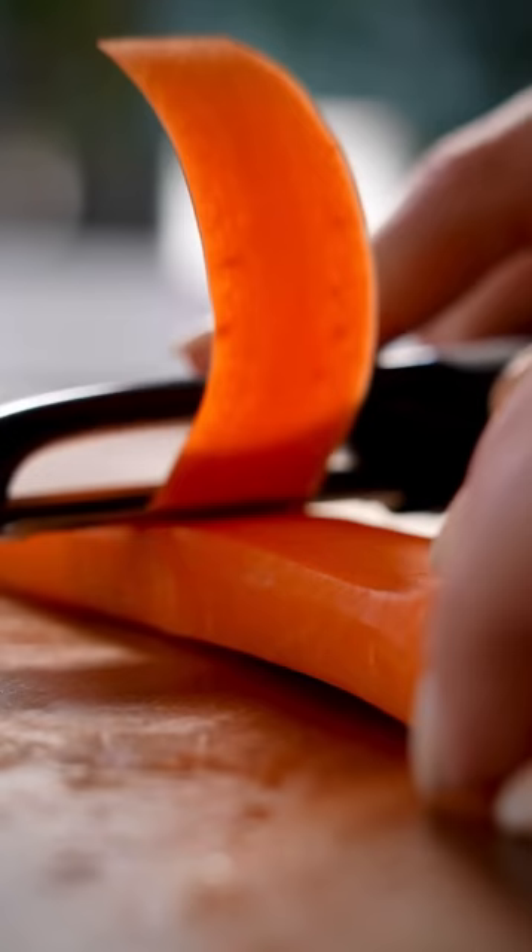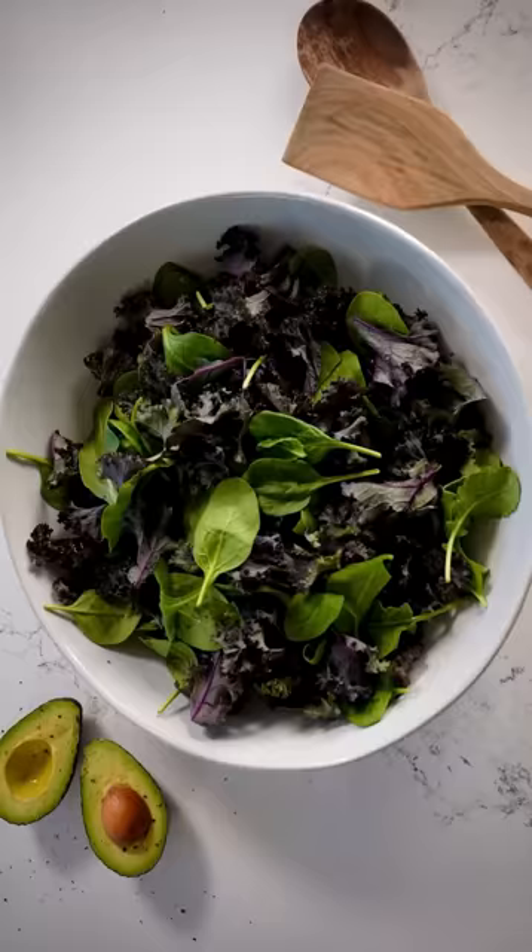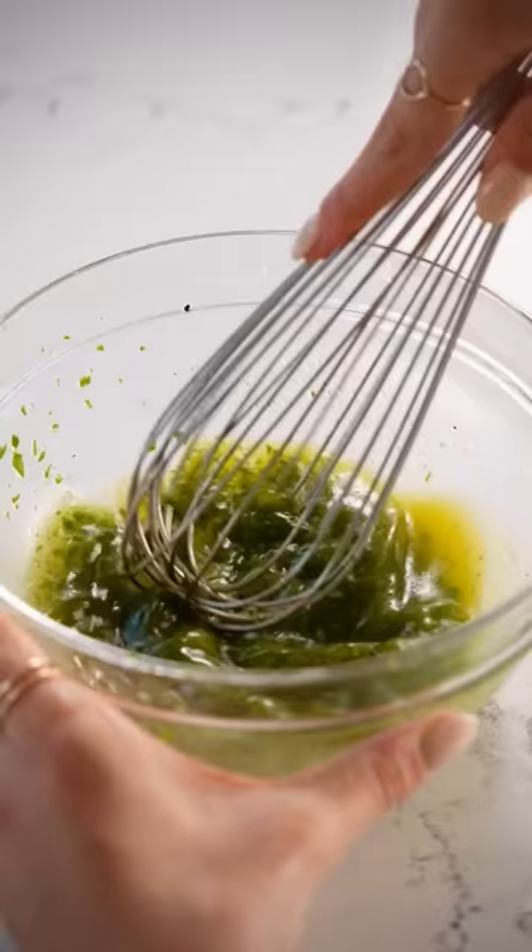Next, cut and assemble all your colorful veggies that'll go on top of some mixed greens. Put everything together and top it with a homemade basil vinaigrette. Now we're eating like Billie Eilish.